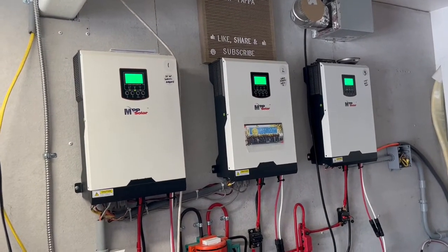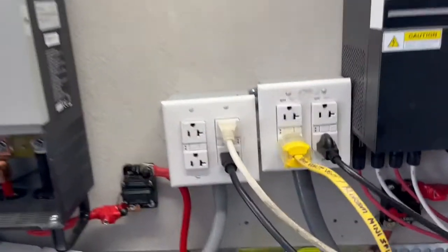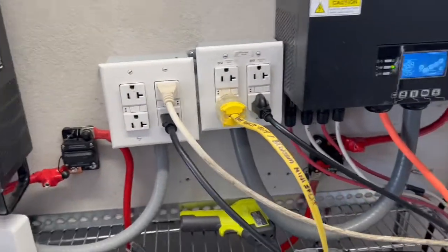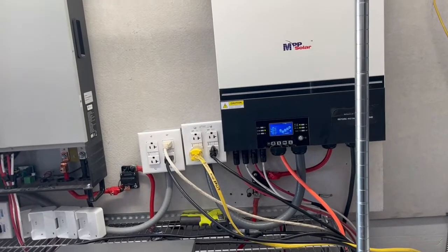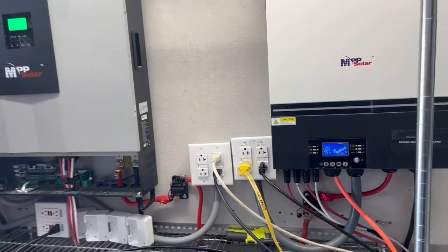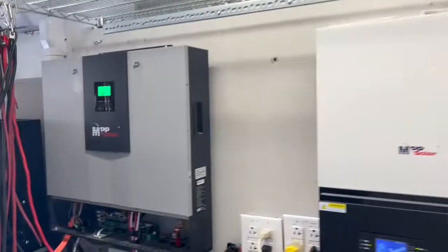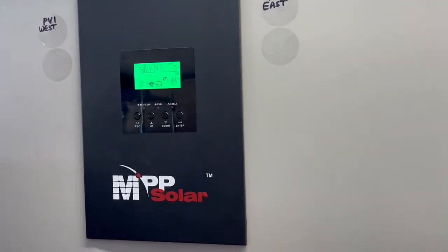I put GFI units on everything and put everything on extension cords, so if I ever sell my house this system is completely portable — all I have to do is pack it up and move it. It's not hardwired because it's off-grid.